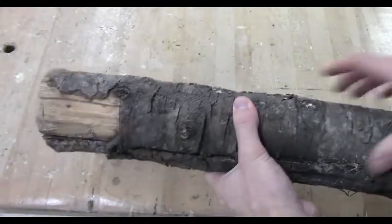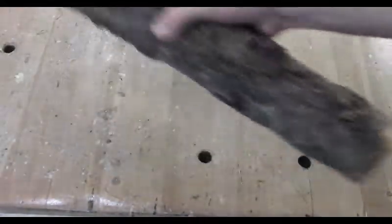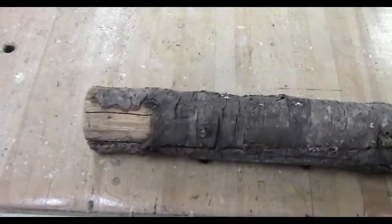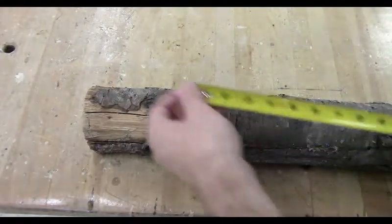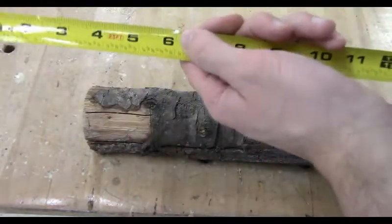Hey, how's it going everyone? Just Mr. P getting back to you here. The other day I put together a mallet video as I did the mallet project that our 6th graders normally do here at Moscow Middle School. So to start off, let's go through it.